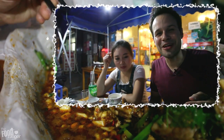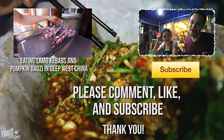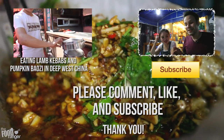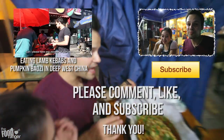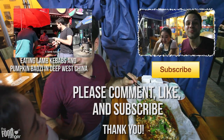Thanks so much for watching my food and travel videos. Today I'm so happy to have this local friend come along with me to eat this delicious zhishang kaoyu. Please leave me a comment down below - let me know what you thought of the food in this video, and the video in general. Make sure to click that subscribe button and click like as well. Thanks again.